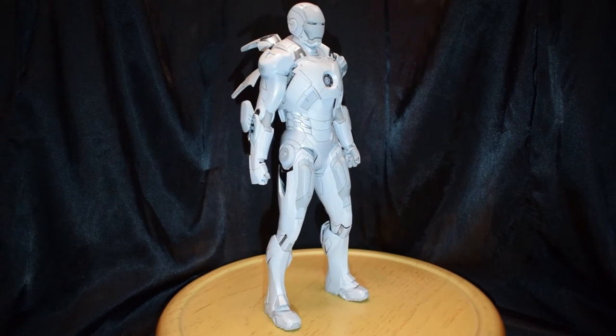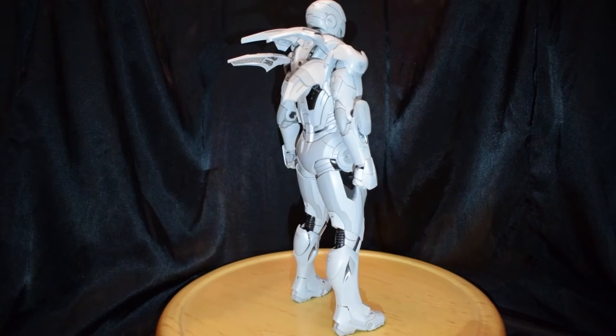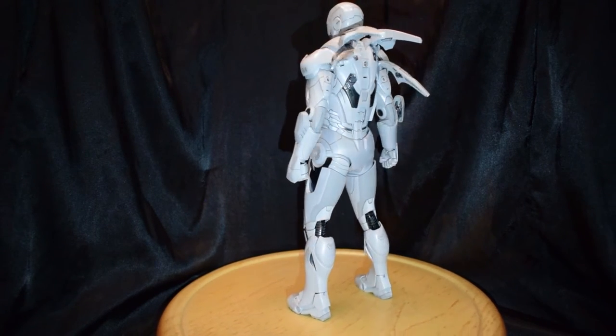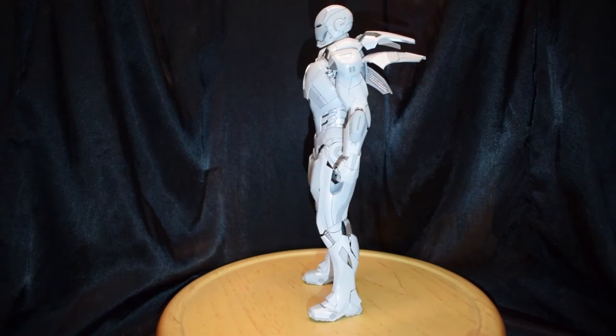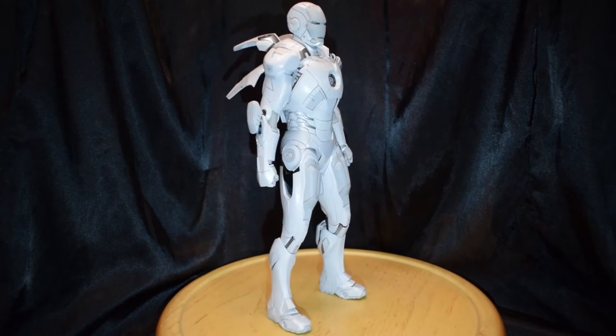And here he is — repaired just like he's supposed to be. Now properly affixed in there and it looks beautiful.